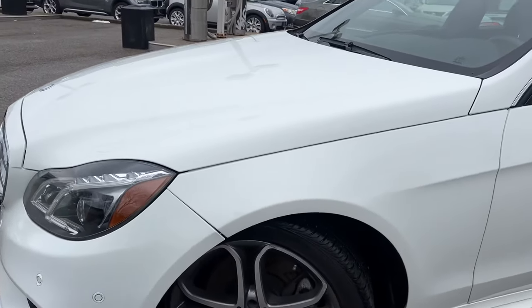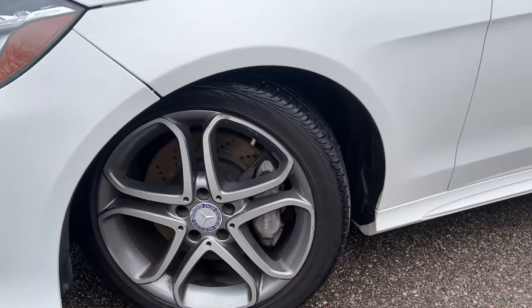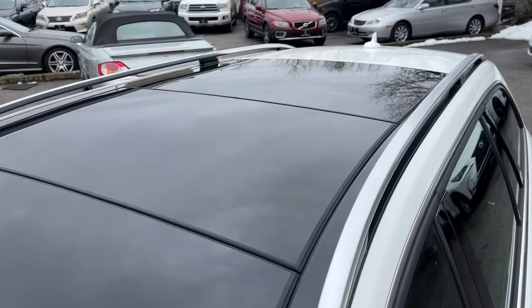Moving over to the driver's side — we have Conti Pro Contacts all the way around, a nice set of tires. Indicator in the side view mirror and the full panoramic roof.